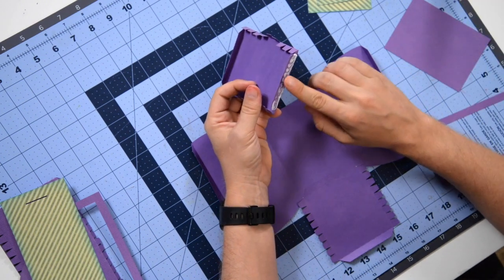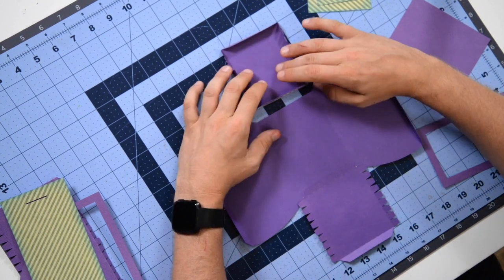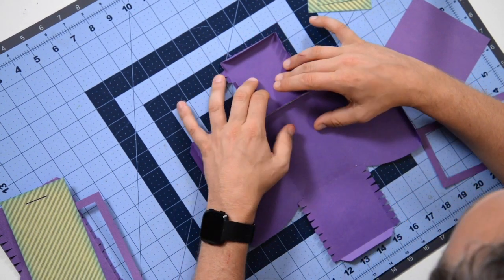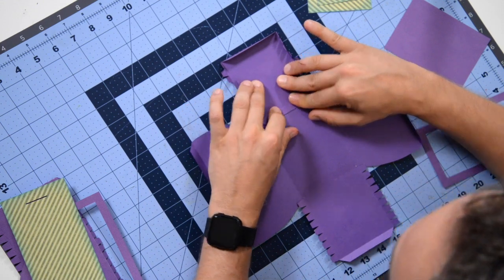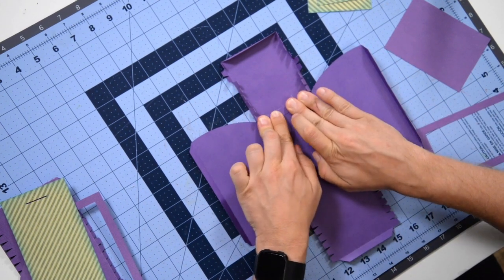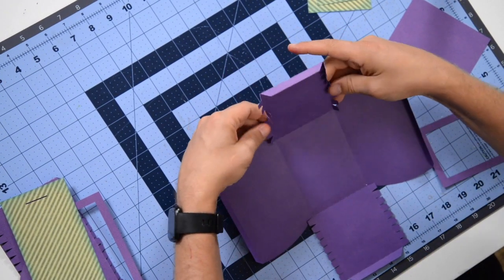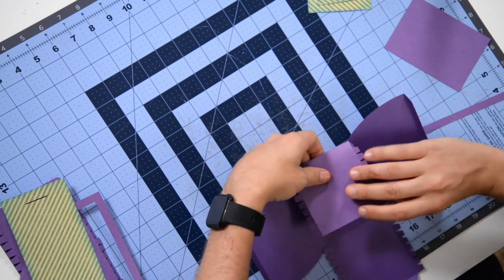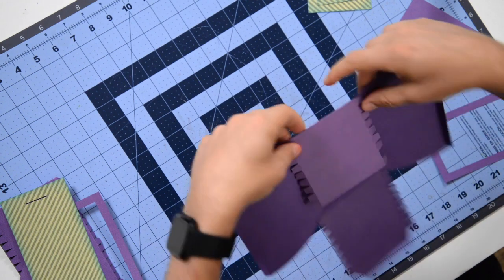All we're doing right now is creating all four sides of our handbag — evening bag, whatever you want to call it. Get that one nice and centered as well. Push that tab down and give it a firm push. Then we can spread those tabs out, fold it on itself, check your line, and make sure it's nice and connected there.